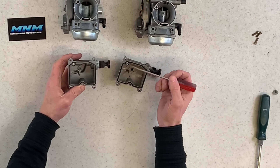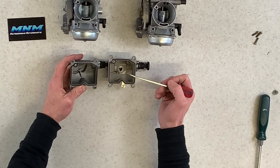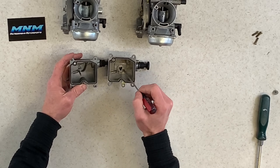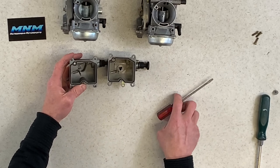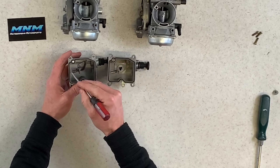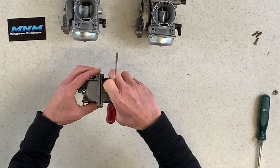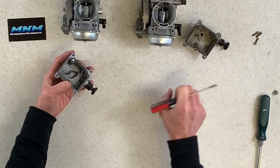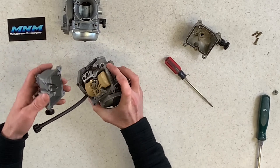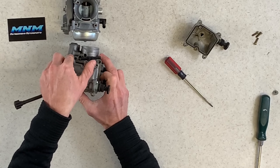Flipping these over, you can see CVK written up here with Keihin behind the throttle housing — that's the difference there. Phillips screw to remove this cover, same on both. Pulling those covers off, they look and feel the same — this aftermarket one might even actually be a little bit heavier.